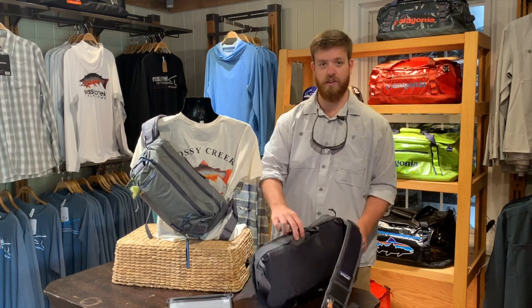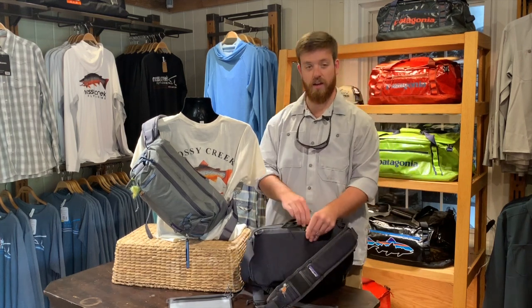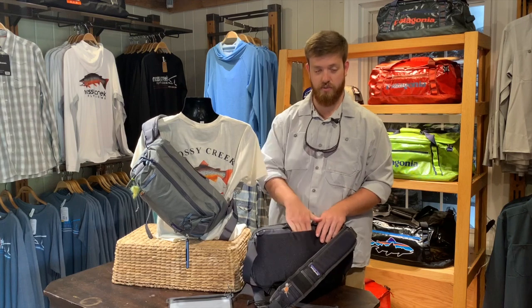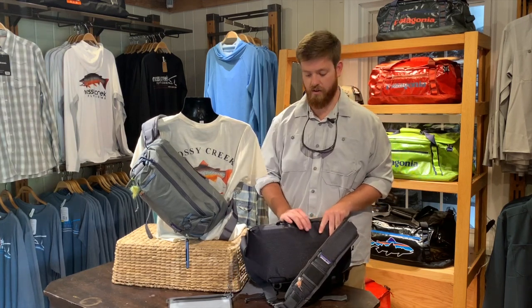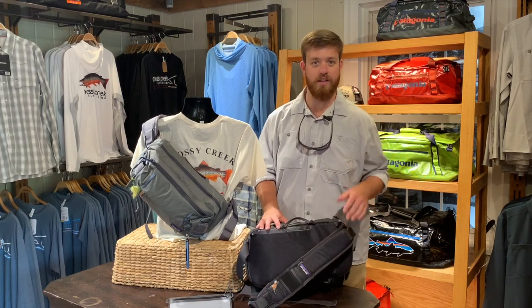A couple other things to mention that are unique about this bag. You've got an exterior pocket here for you to put your net down into, and that can come out at an angle on the bottom. That way it's going to be out of your way as you're walking down or hiking into the stream.